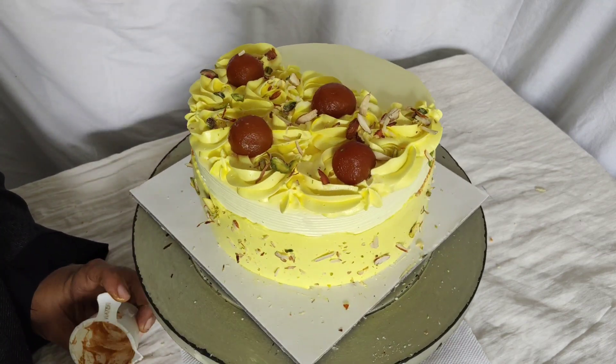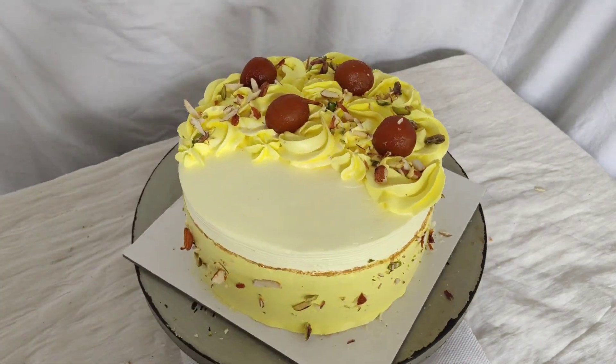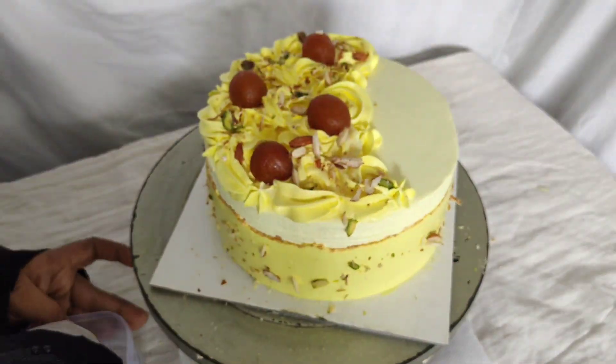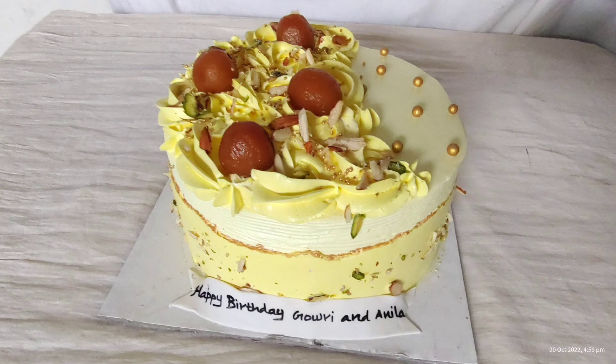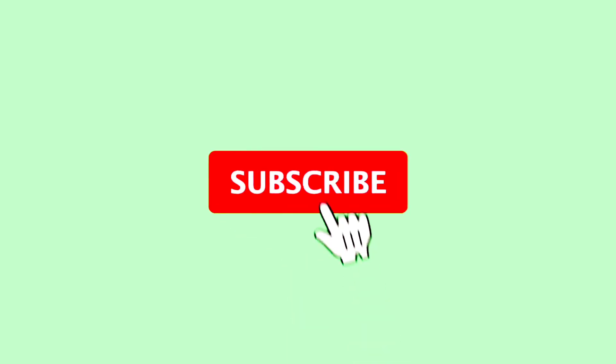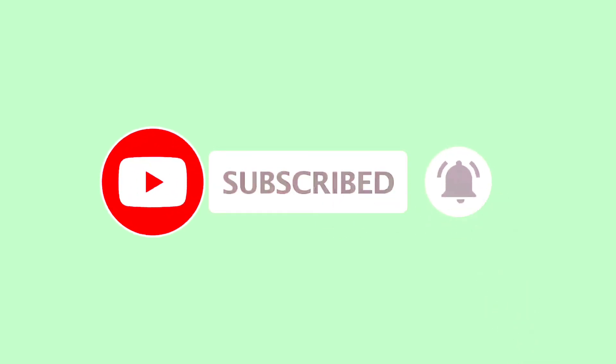Please comment on this video, please like, share and subscribe. Thank you.